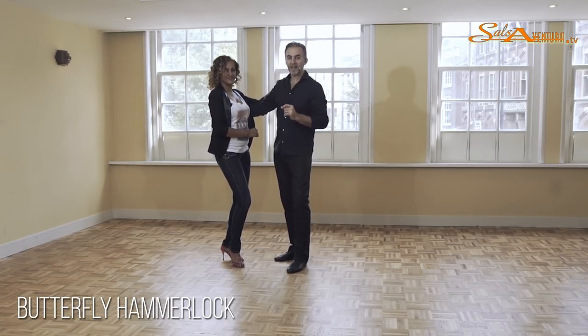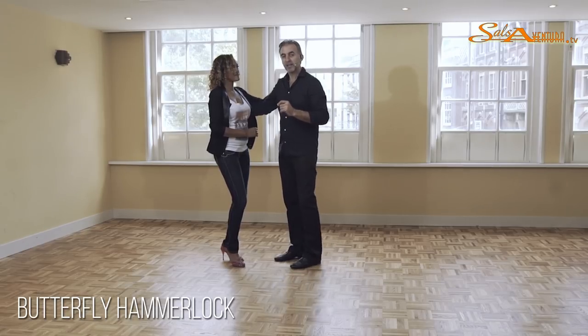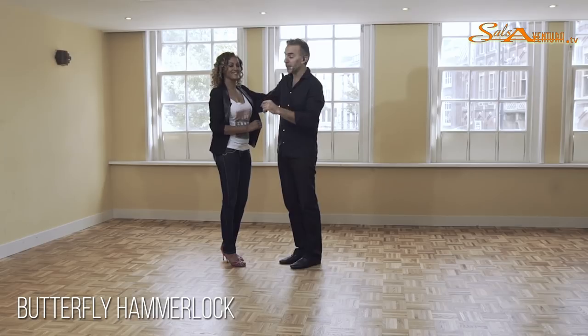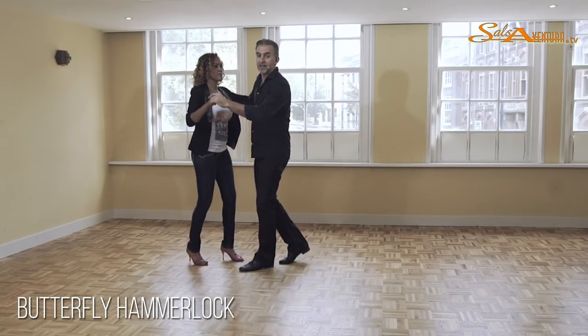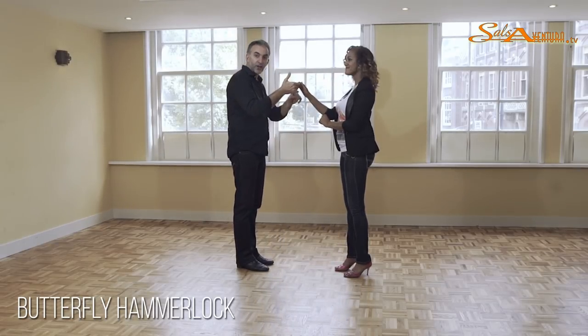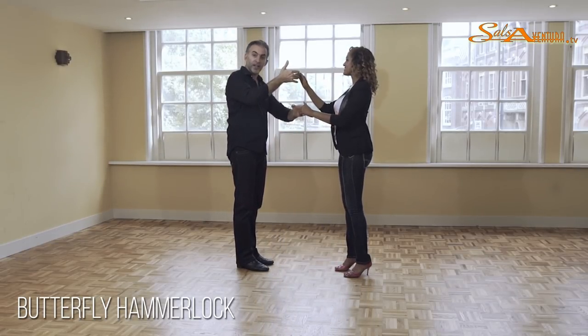This one is called the Butterfly Hammerlock. The butterfly comes from Beginners 2, so be sure you check that one out before you start doing this one. From here, we're going to start with the crossbody lead, changing hand position — right hand hold to her right hand, left hand down.